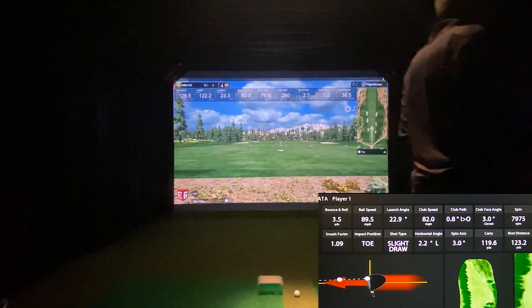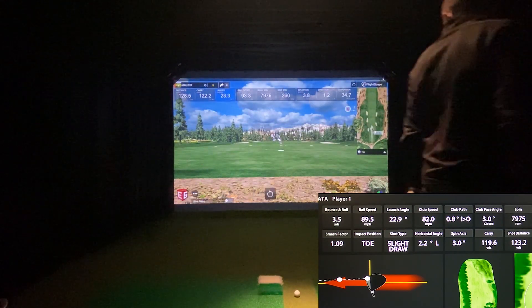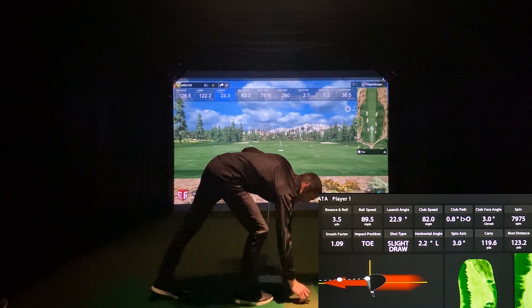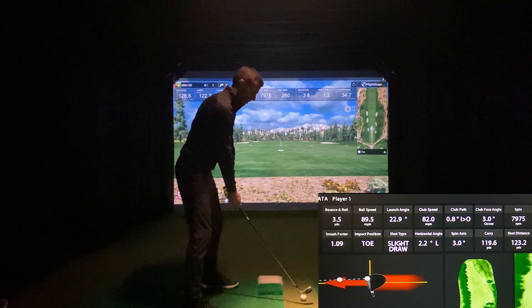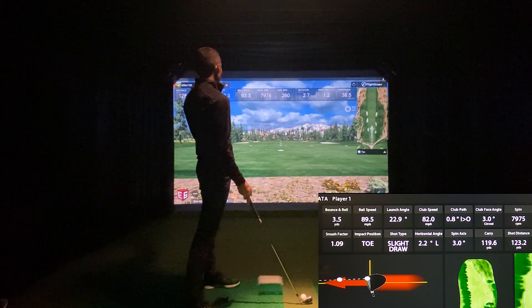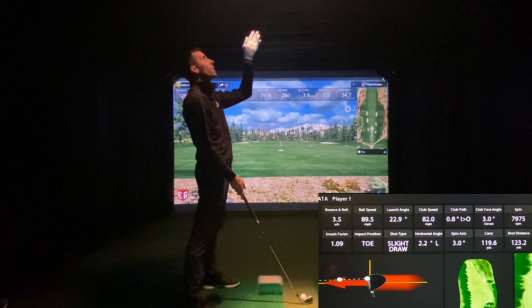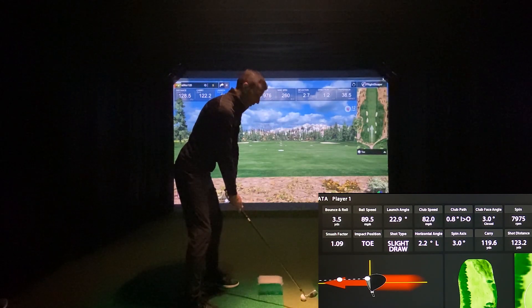I guess we'll go to an 8-iron. I'm not spending a lot of time hitting a bunch of clubs because I figured the best thing to do is just give a nice overview — hitting a few clubs so people can see the comparison of a very high-end camera system using stereo cameras and infrared, reading launch angle and ball speed, dedicated club camera, dedicated spin camera, versus the two-grand Mevo Plus radar.